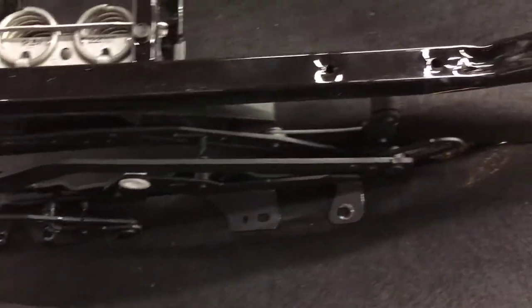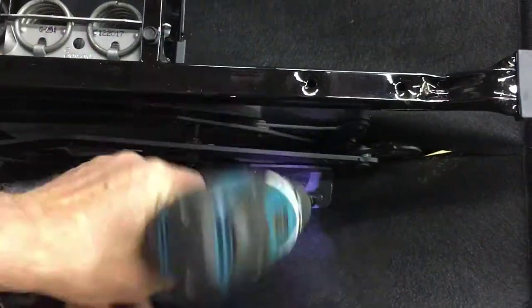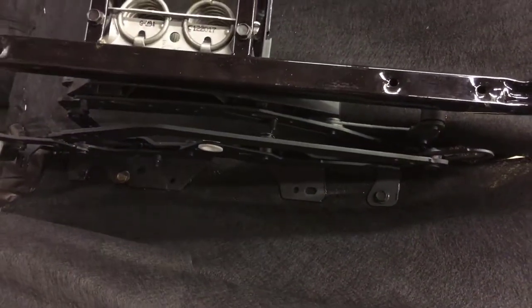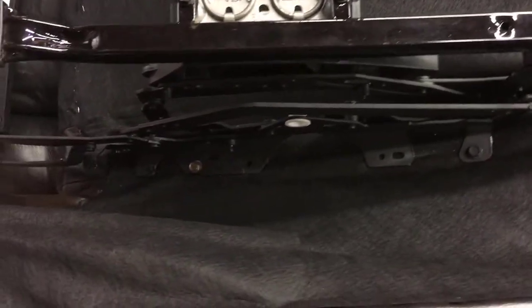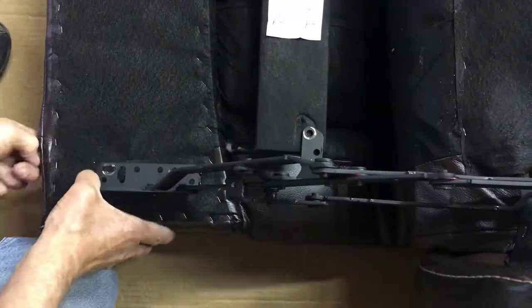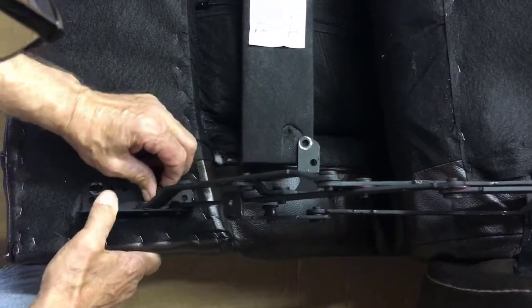I'm going to put the screws back on the frame. After your screws are in place, replace the ottoman. These can be a little bit tricky but don't over-tighten them when you put them back in.